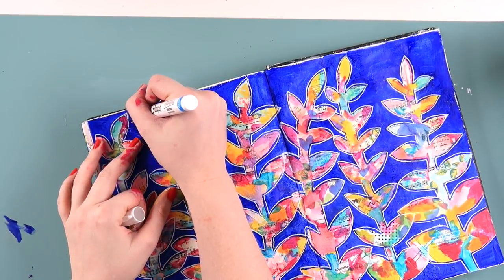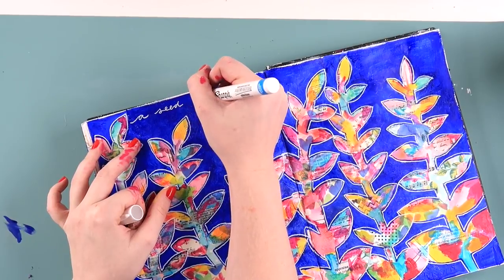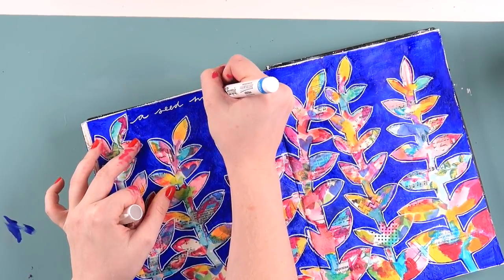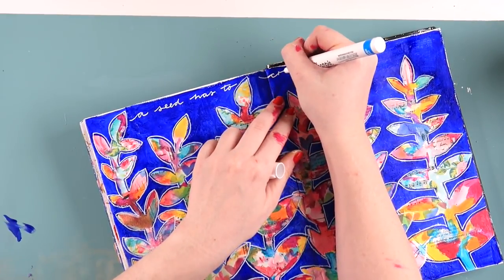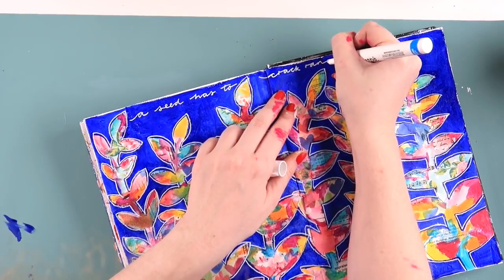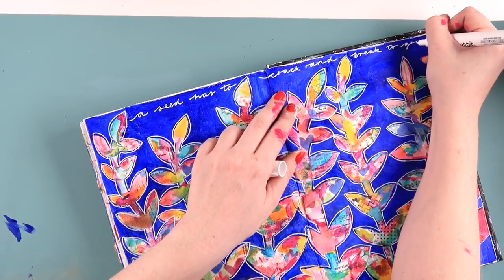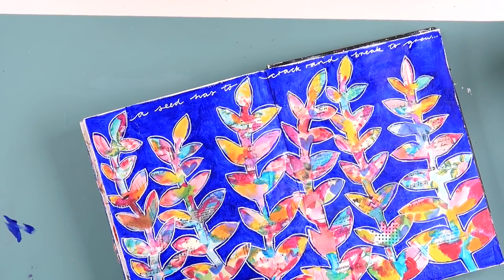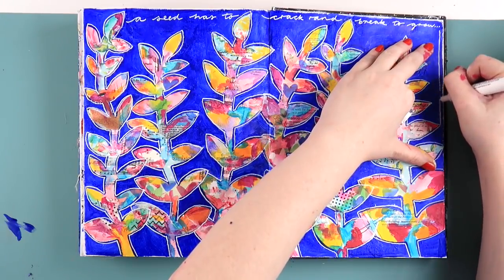I'm also going to make this the art print for November, which will be fun. The weather's heating up here and I feel like this is a bright and summery kind of page. I know not all of my Patreon peeps are in Australia, but I'm feeling summery so I think this will be a good time for this one.